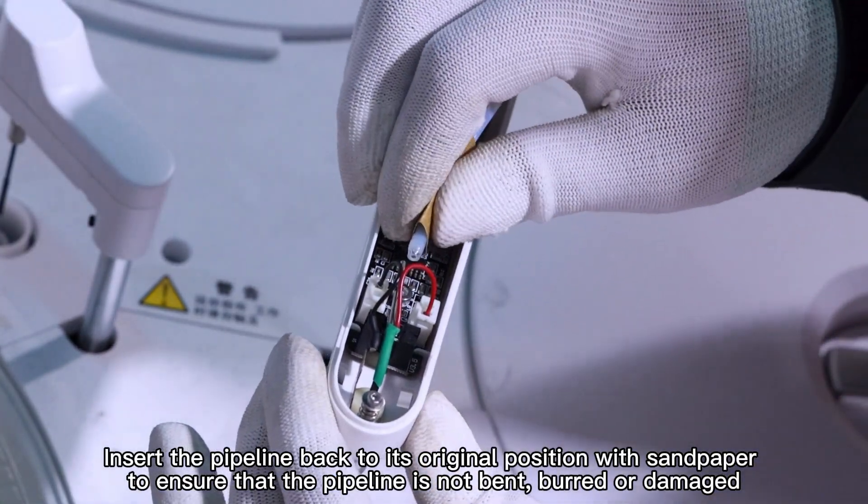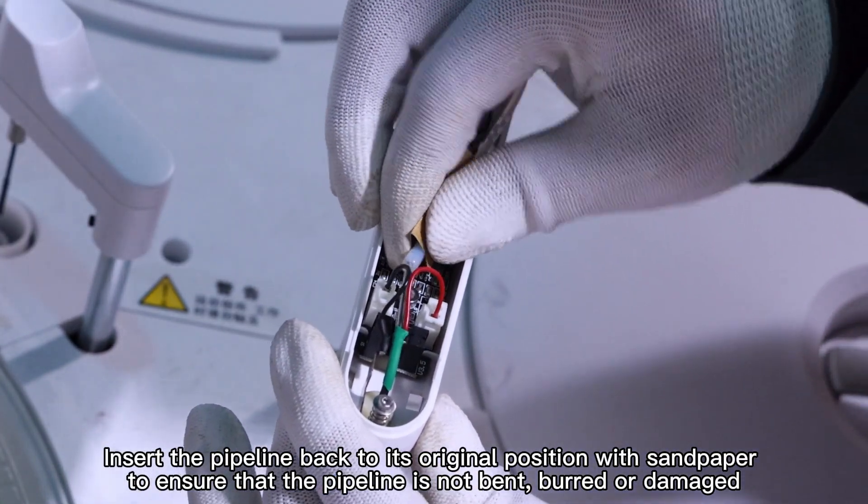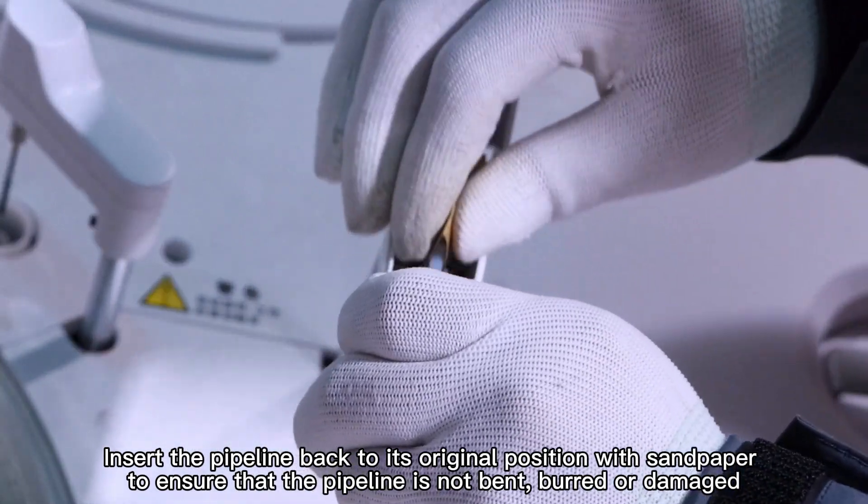Insert the pipeline back to its original position, using sandpaper to ensure that the pipeline is not bent, bent, or damaged.